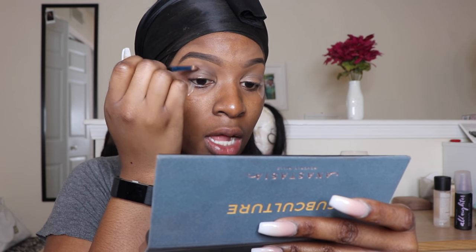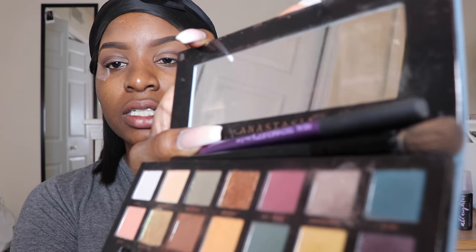Now I go in with a pointed crease brush using Fudge, a dark brown color, right in the outer corner and bringing it up through the outer lid. Then using that same brush I go in with Access, a really deep green — I love this color — and do the exact same thing right over that brown, building that color up.